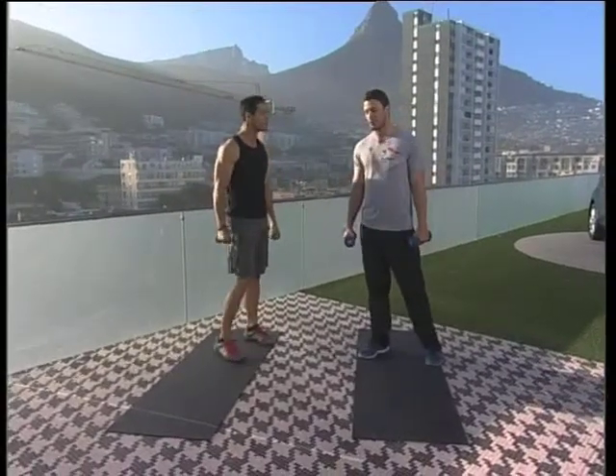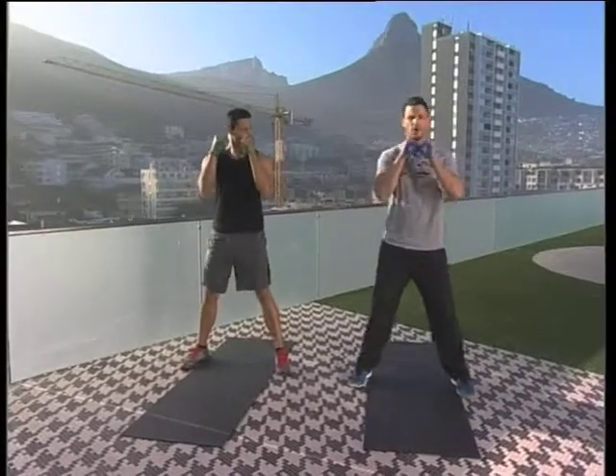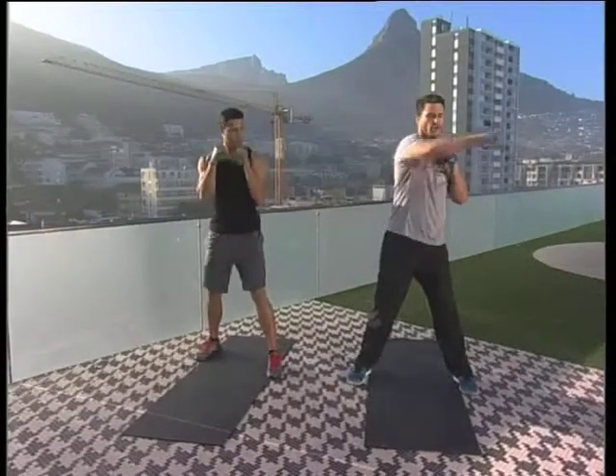We're going to go through a few fun but effective fitness tips. We're going to start off with some air punches. Feet nice and wide apart in the boxing stance — you're going to box across your body.